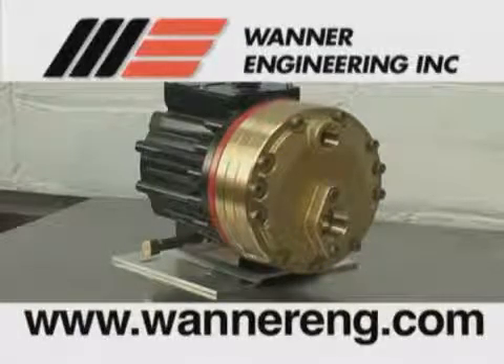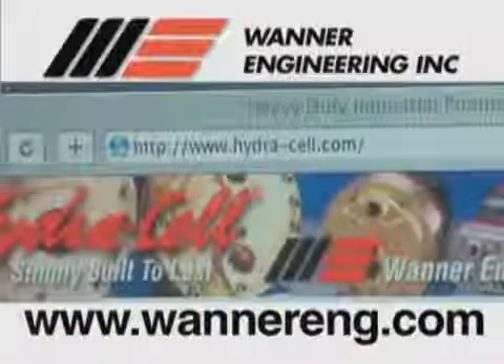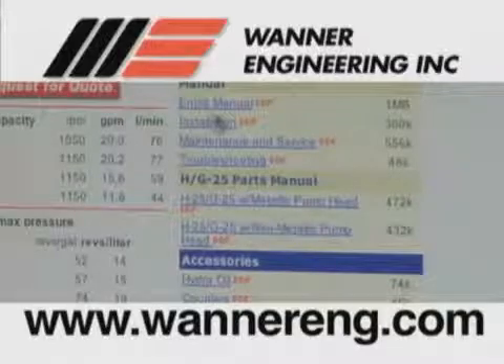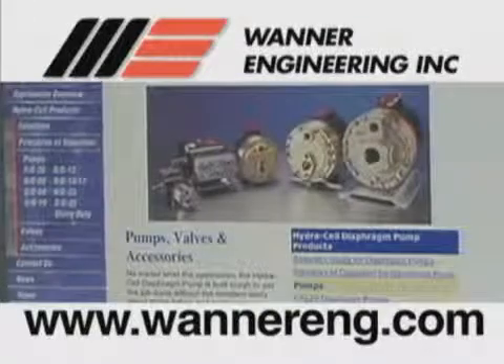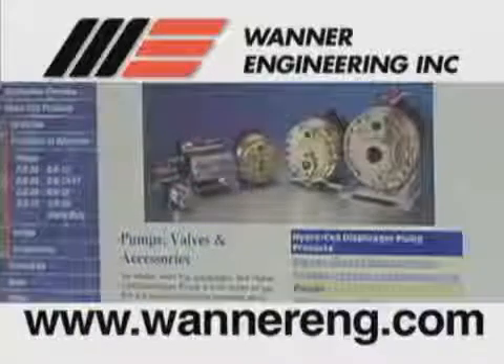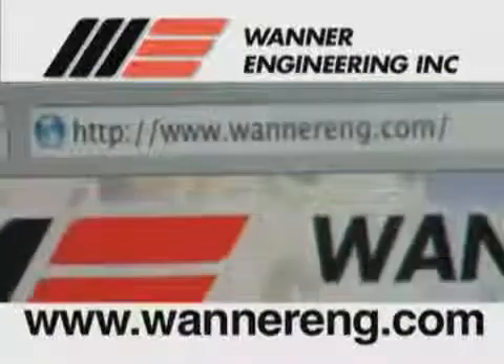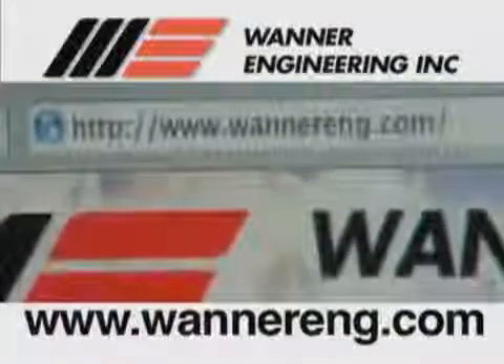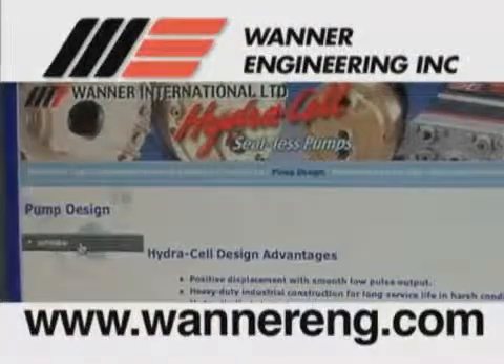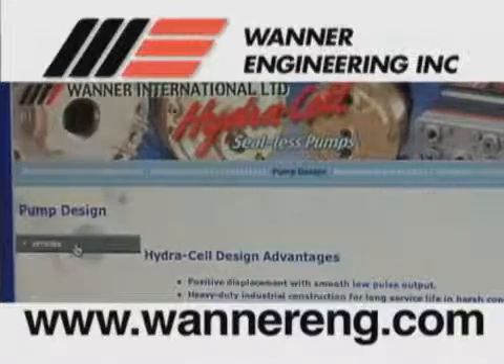For assistance, refer to the website www.hydra-cell.com. All of our most current manuals are available online, as well as other new information about HydraCell pumps and accessories. You may also contact Wanner Engineering at 612-332-5681, www.wannereng.com, or www.wannerint.com for European customers, or the distributor in your area.